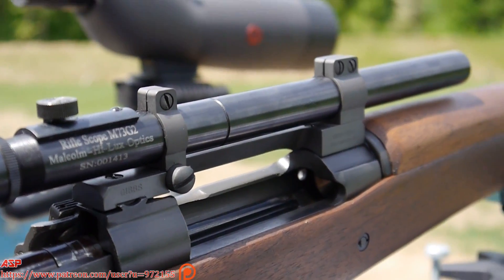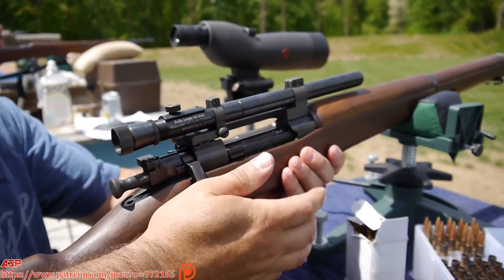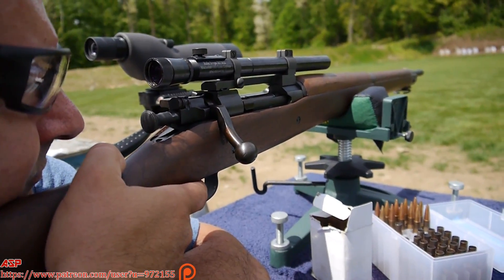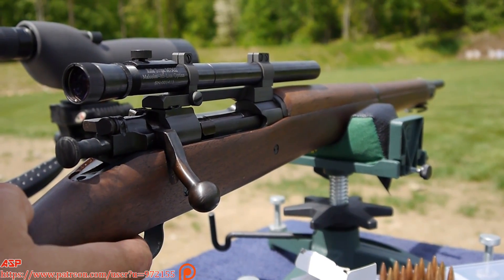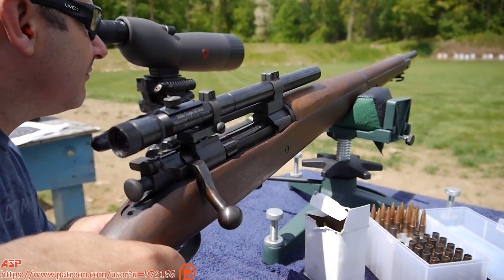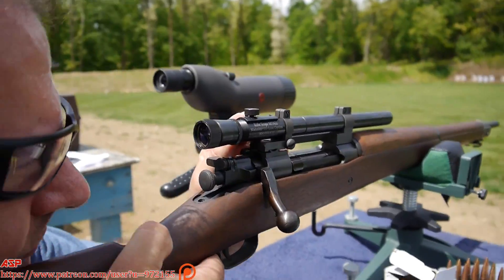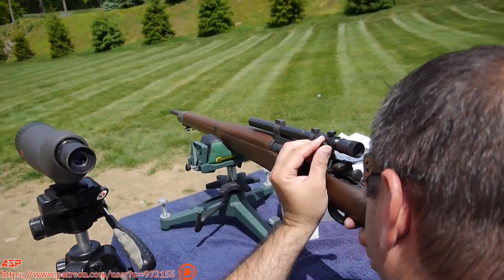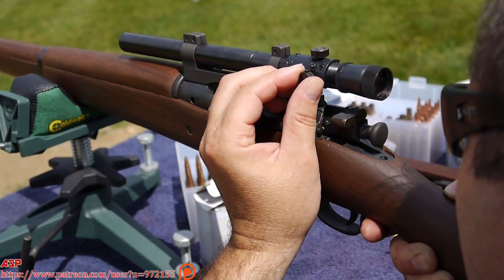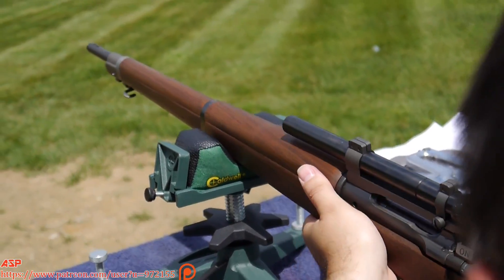I'm going to fire some more. All right, this will be round four.